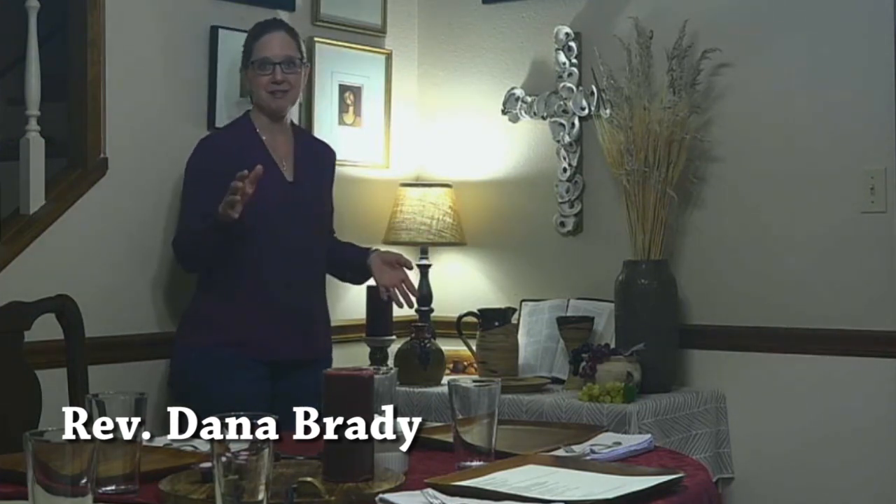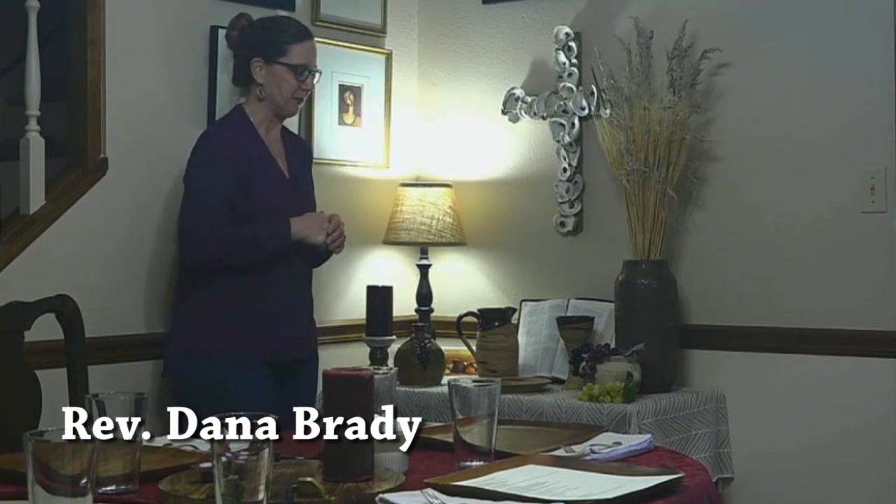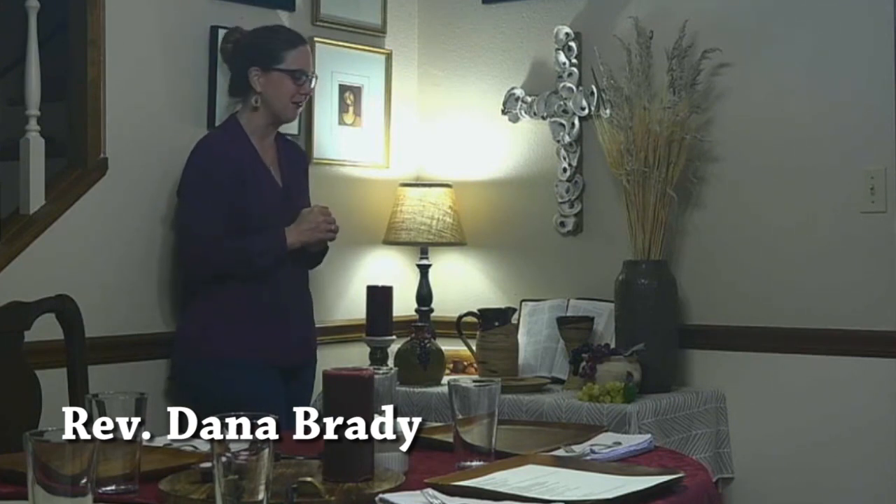Just a few simple things. I will admit that all of this stuff was gathered up from the church. One of the benefits of being the pastor is that you can take things home from church and use them in your own home altar.